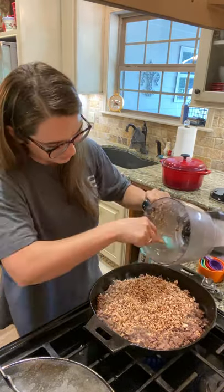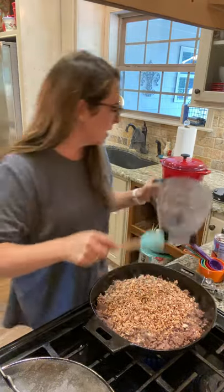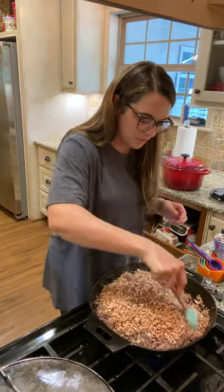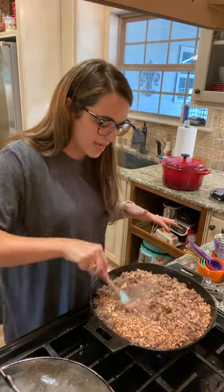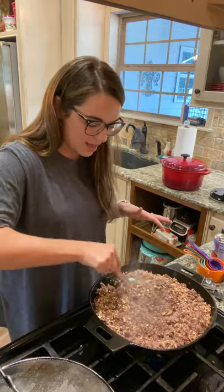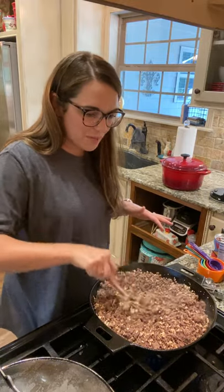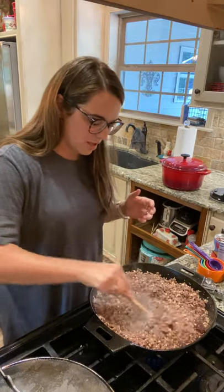Now I'm veering from the recipe a bit, especially the directions, because we're going to incorporate this together and then add the seasoning. One way you can do this is mix all this together just like I'm doing, then put all your ingredients in a crock pot and let it simmer on low all day — really, really good. Or you can simmer it on medium heat on your stovetop for about 30 to 45 minutes, and it really helps get all the flavors together.